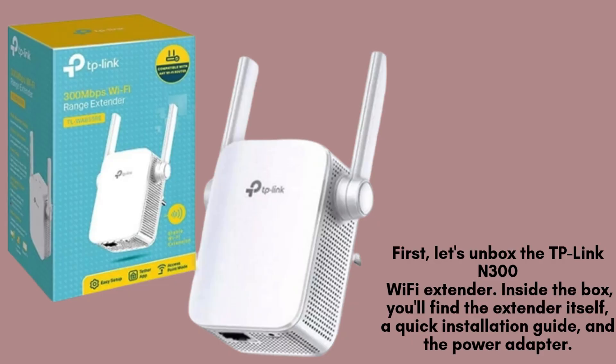First, let's unbox the TP-Link N300 Wi-Fi extender. Inside the box, you'll find the extender itself, a quick installation guide, and the power adapter. That's all you need to get started.